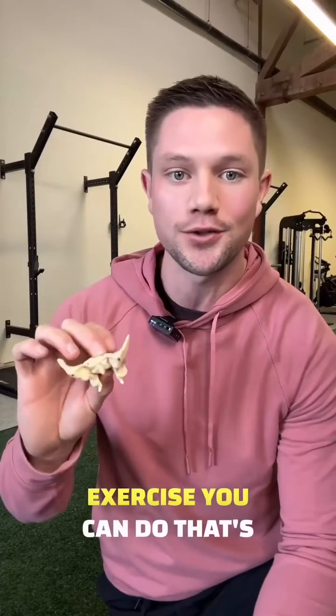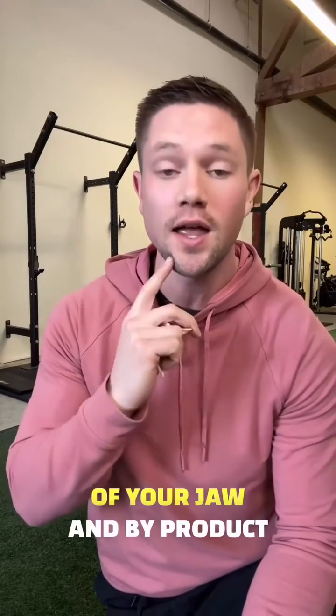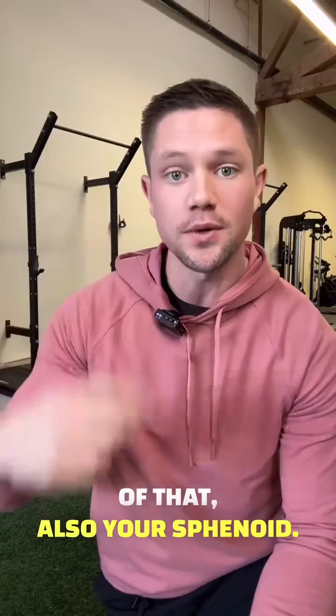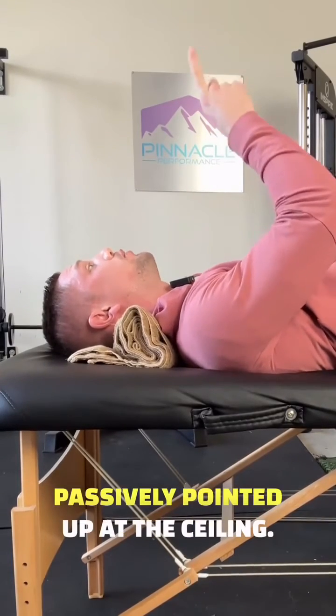There isn't one magical exercise you can do that's going to fix all of this, but here's one thing you can do to influence the position of your jaw and, as a byproduct of that, also your sphenoid. Lay on your back with neck support that allows your chin to be directly passively pointed up at the ceiling.